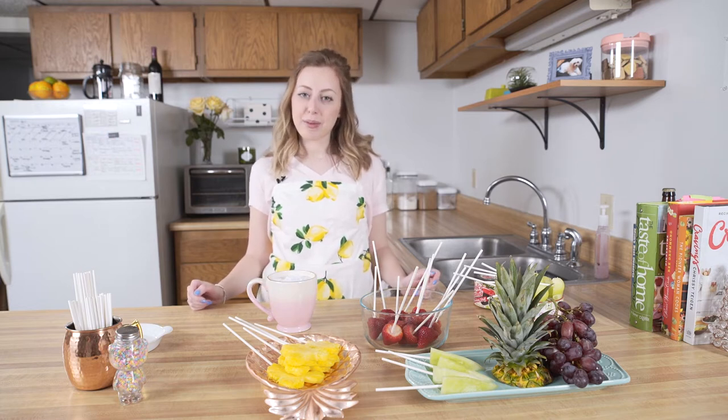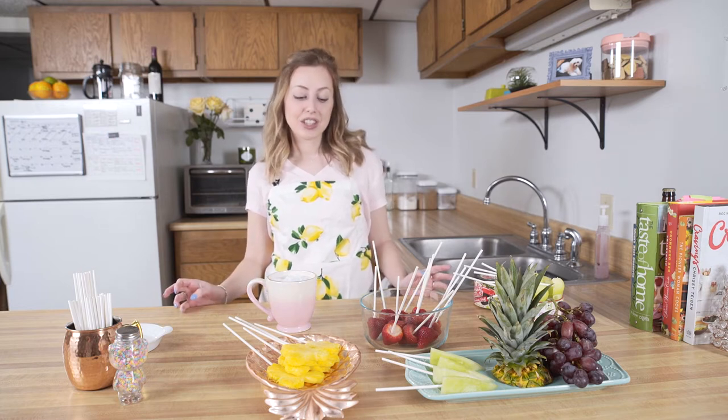Hi, my name is Emily, better known as The Collegiate Cinderella. You may have seen my Instagram or my blog. Today I'm going to teach you how to make a homemade edible arrangement for Mother's Day.